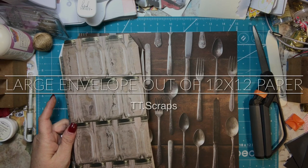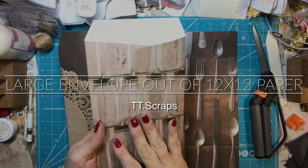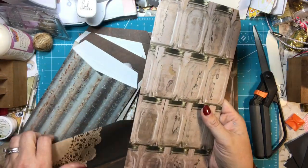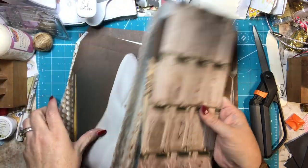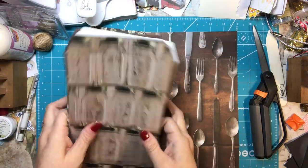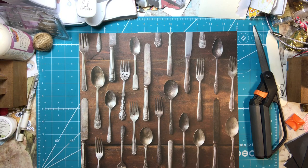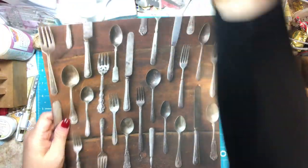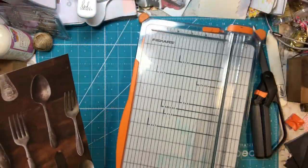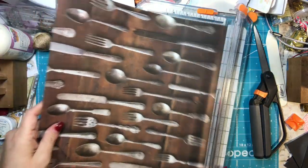Hi everyone, it's Tammy, and I thought I would show you guys how to make these really cute envelopes out of 12x12 paper. I am making a bunch to give as a gift — I'm just going to bundle them together. So I have one sheet of 12x12 that I just have in my paper stash, and I have a ton of paper stash, so this is a great way to help get rid of that.